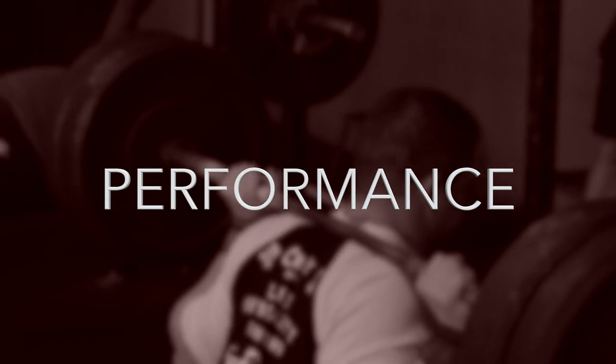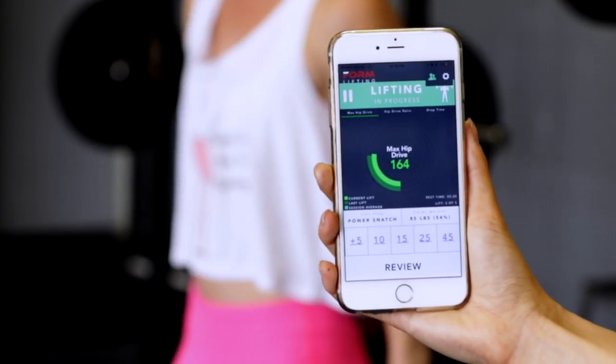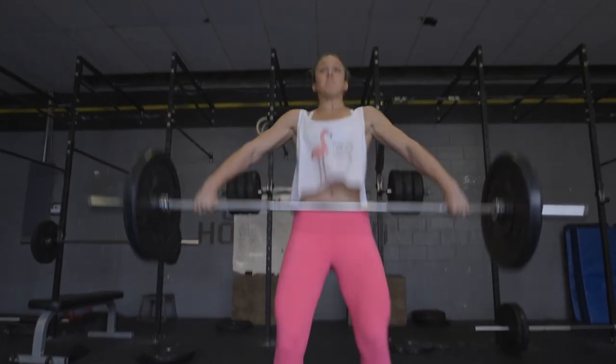There are three pillars to FormLifting. First is performance. There are different key metrics important for each lift. Form measures and communicates these metrics in an easily digestible manner so athletes can train smarter and more effectively.